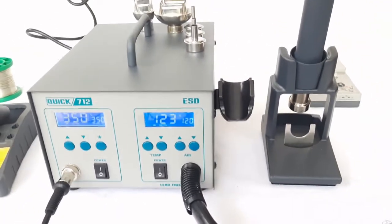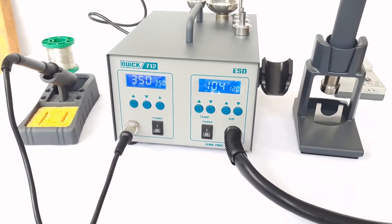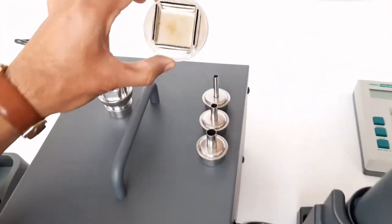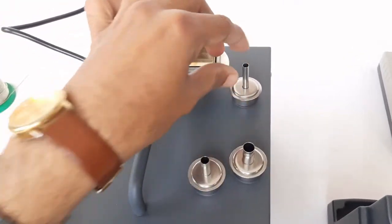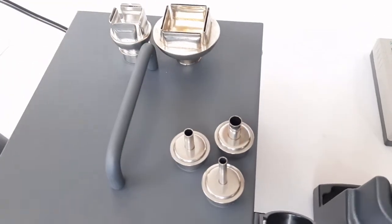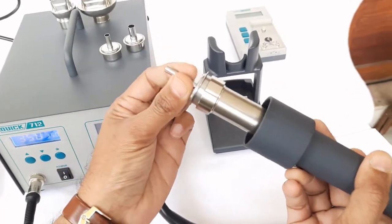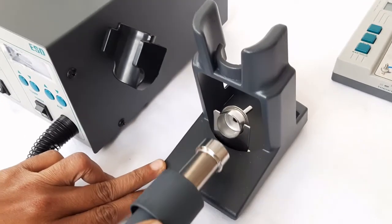The channel will switch on again as soon as we pick the hot air iron from the support rack. The second channel is now in standby mode. Different types of hot air nozzles for different types of ICs are provided with this unit. These three nozzles are part of the default supply; other nozzles are optional. The nozzles are push-fit type and can be removed using the support rack.